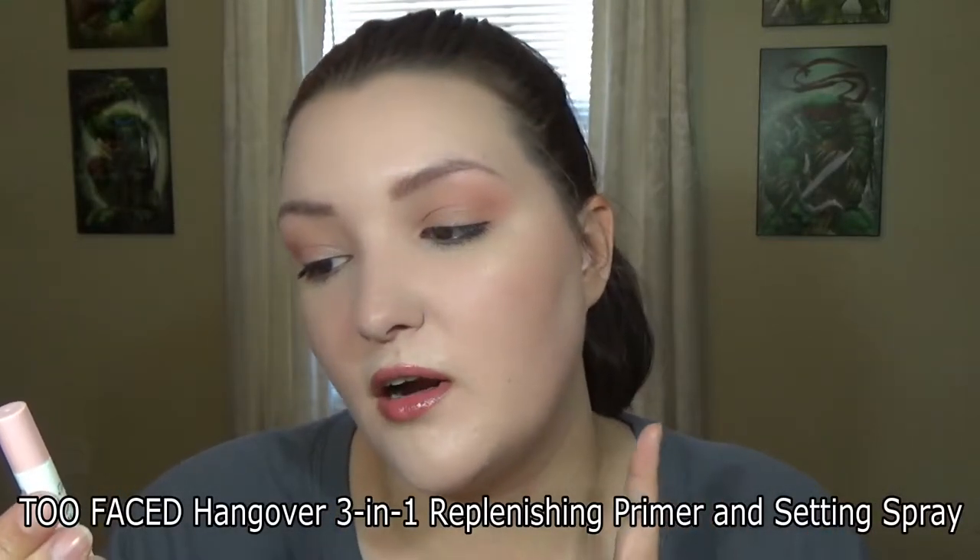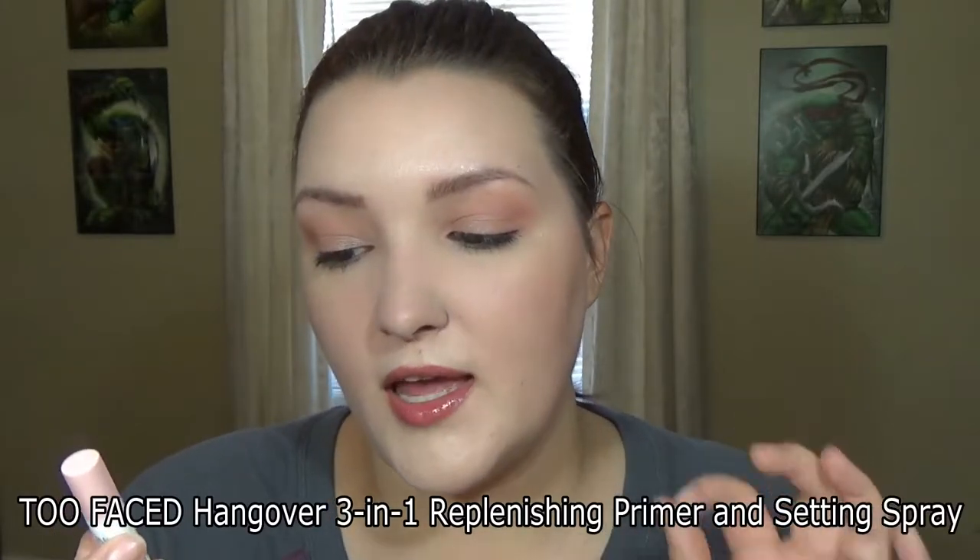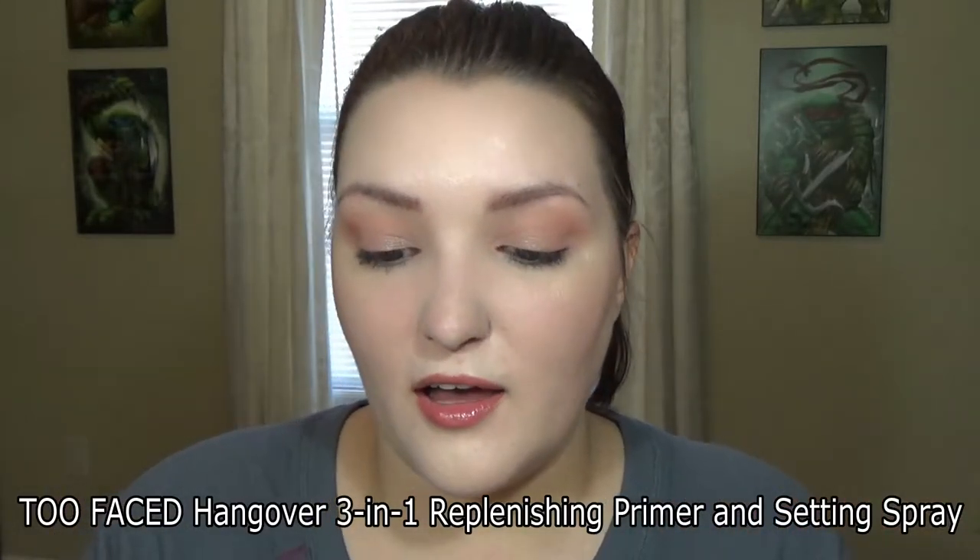The last product is the Too Faced Hangover RX Three-in-One Replenishing Primer and Setting Spray. I didn't get this in my bag but I got it as a sample. Oh, it smells so good. My face is literally soaked!